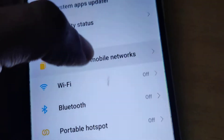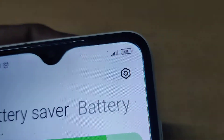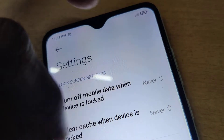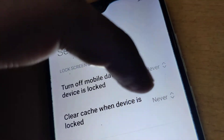Go to the settings of your phone, and from the settings you must go to the Battery section. From the battery, click here — and again here you must click this one. From here you can see this option: 'clear cache even device is locked,' and you can see it is currently set to 'never.'